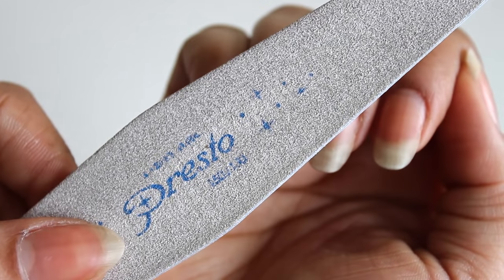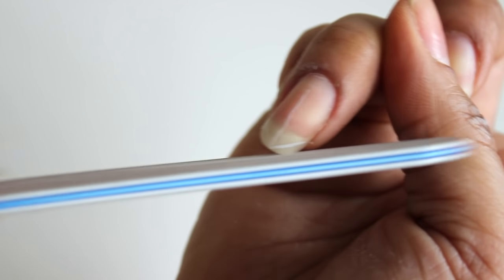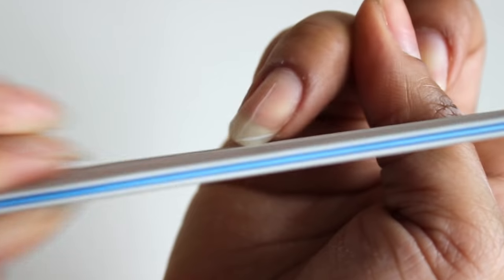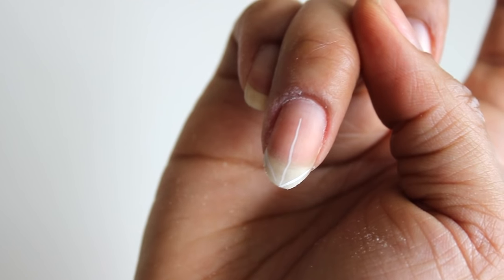Then I take a coarse grid file — the one I'm using here is 150. Basically, the coarser the file, the more nail you can eliminate quickly. Then I just file the side of my nails going in the same direction and following the same angle as my guide.